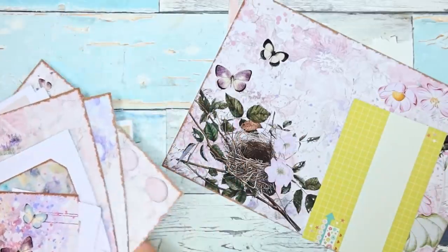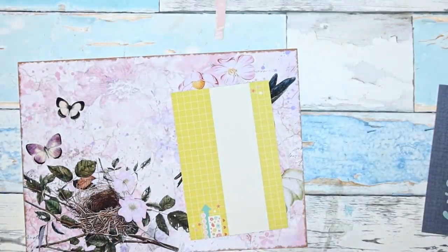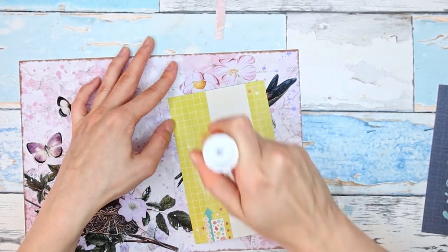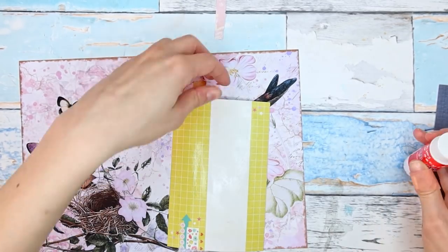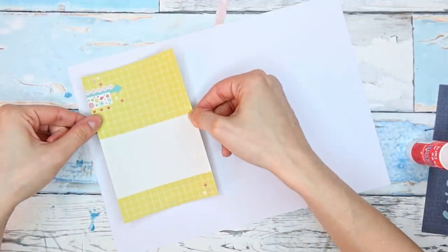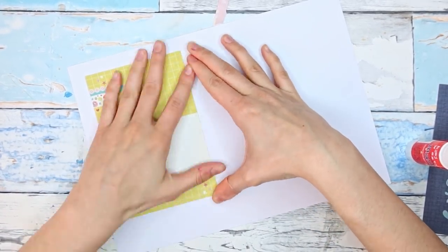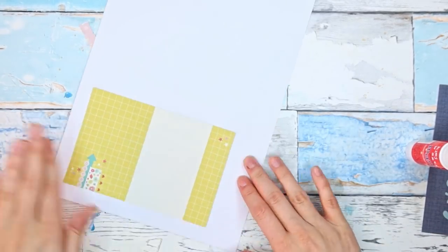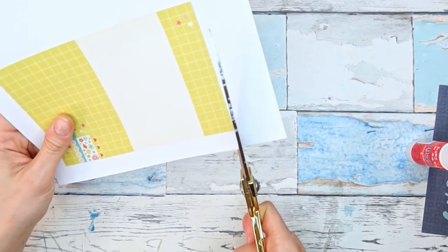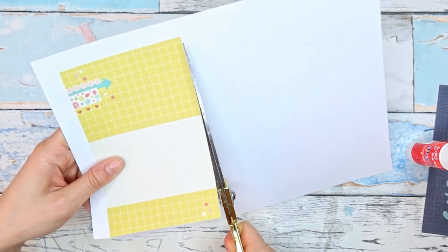I'm going to take my glue stick and just glue this card on the back, somewhere here, and I'm going to cut around it. This is a very quick way to cover a surface. This way we will have kind of a starting point for our cover and we can decorate it a little bit.